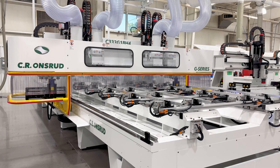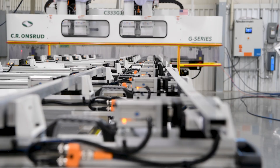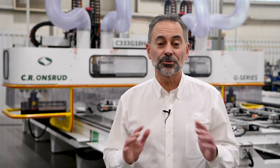CR Onsrude offers several machines with a range of options that can be tailored to effectively process extrusions or pultrusions for the fencing industry, trailer industry, truck manufacturers, and other industries. If you are struggling with a manufacturing issue or would like to learn if our CNC solutions for extrusion processing are right for your business, give us a call. Our contact information is below. Thank you for watching. Take care.